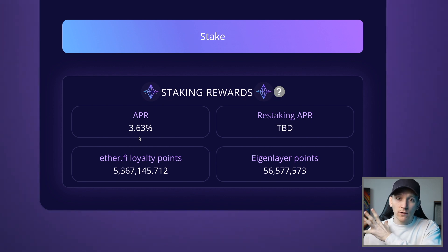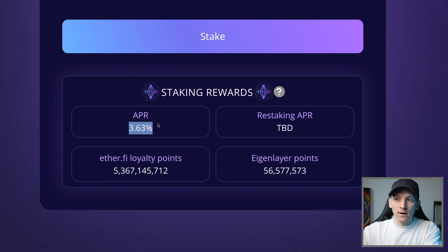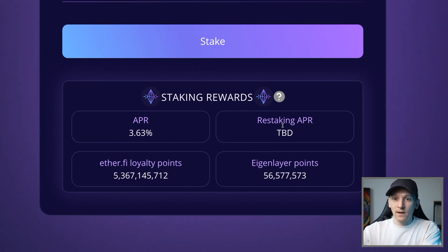Because you're using ether.fi to directly stake on validators, you're getting the base layer rewards. You also get restaking rewards because this is going to be restaked in EigenLayer, and those layer twos will pay extra fees for the security you provide with your stake. As of making this video, restaking isn't fully live yet because the layer twos aren't using it - the infrastructure is still being built, so there's no restaking APR right now.